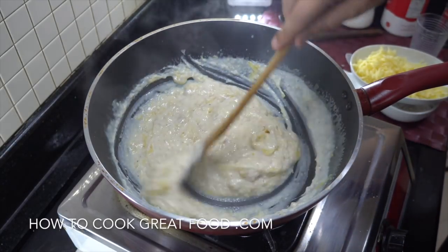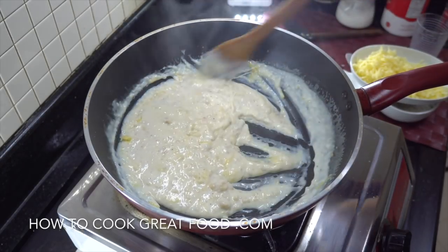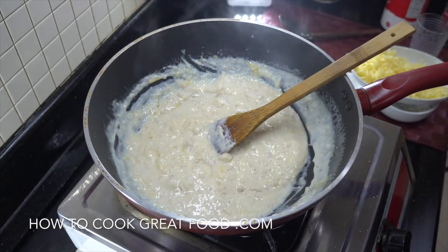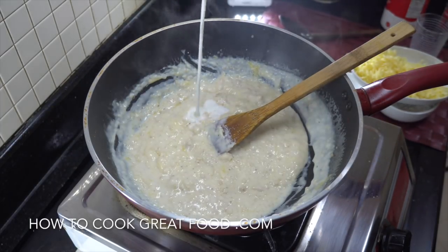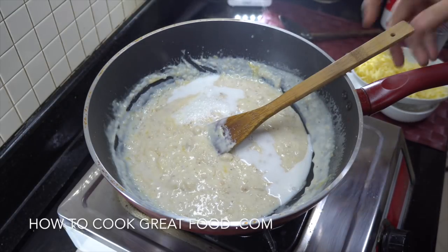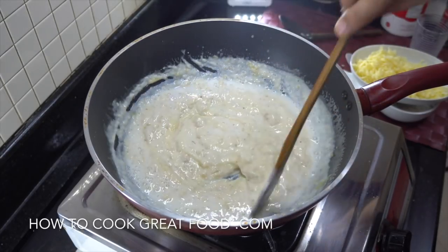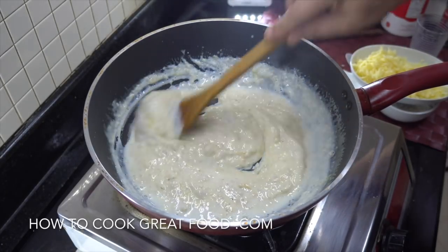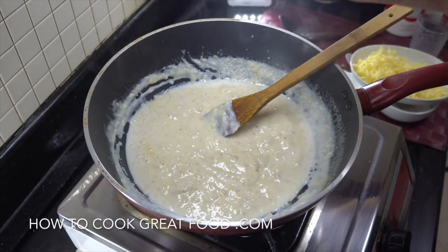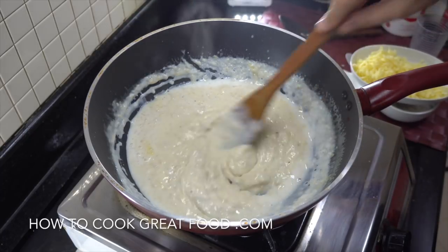As it's cooking it's thickening, as you can see. If it gets a bit too thick, just add a splash more milk to get it to the consistency you require. Then to smooth it out, I get my hand blender in there to get it absolutely 100% smooth — so don't worry about any lumps.